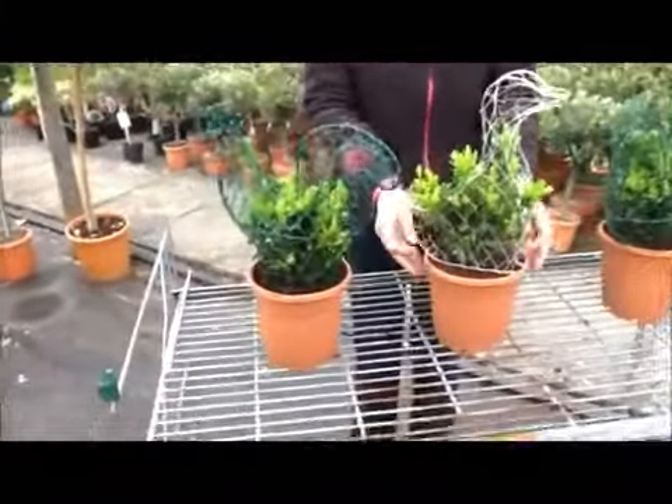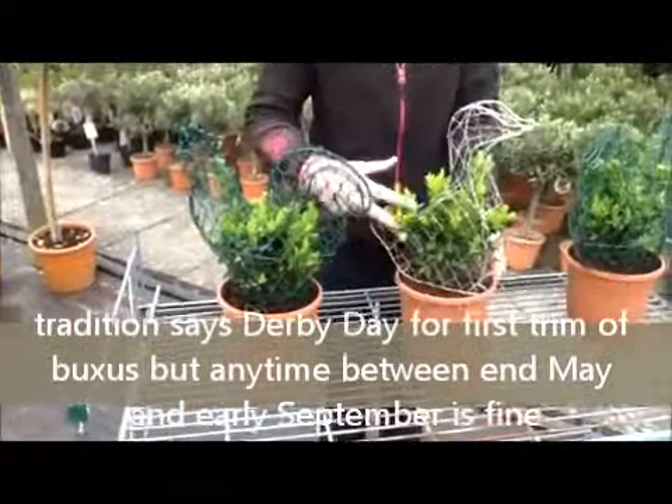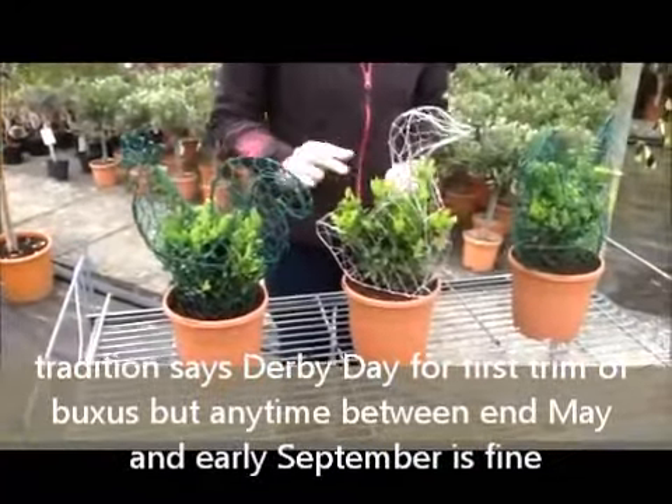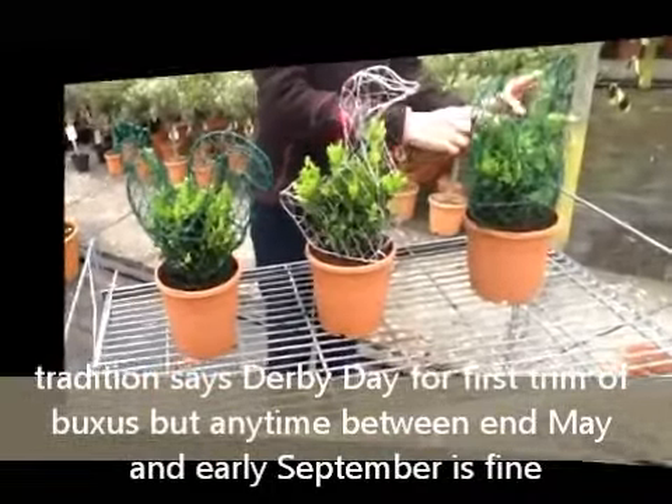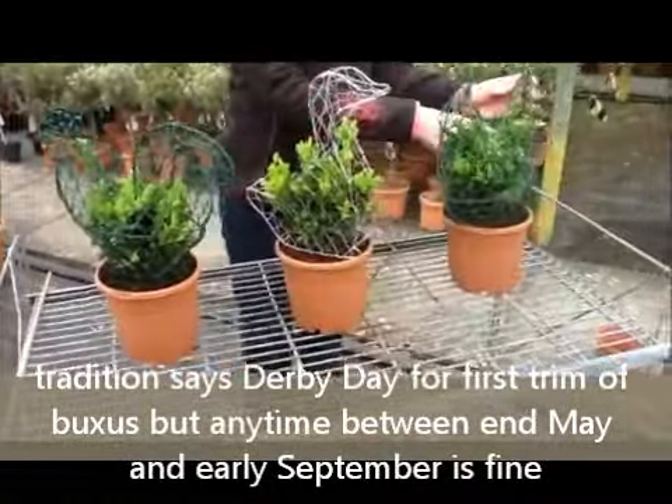Traditionally, on derby day in early June is when you trim your box. Just trim it around the shape of the frame using a pair of scissors or topiary shears. And that's how easy it is to make up your topiary frame.